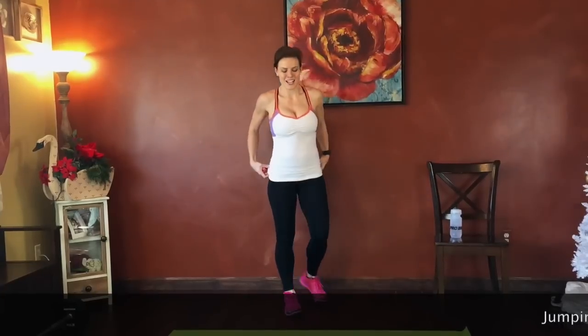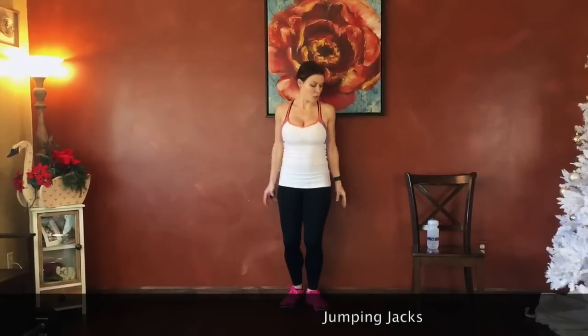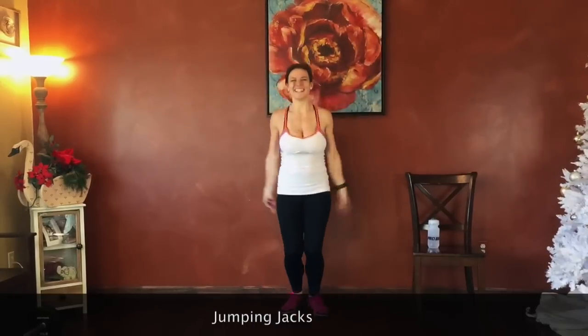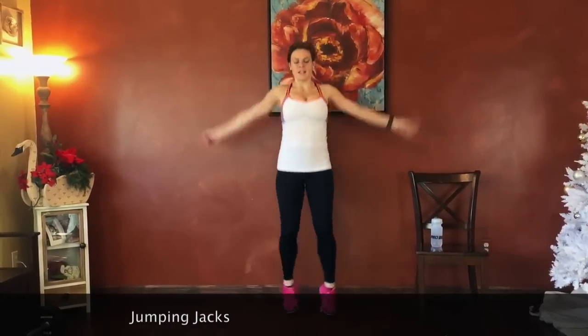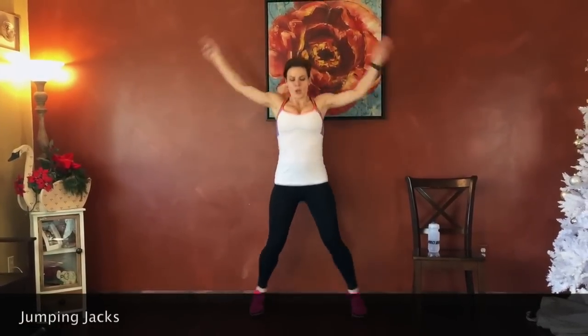Jumping jacks. Quick transitions. Belly strong, shoulders relaxed. We're going to be down on the mat for the next one. It's single leg dive bombers, or keep both feet on the floor for a regular dive bomber. Good job.